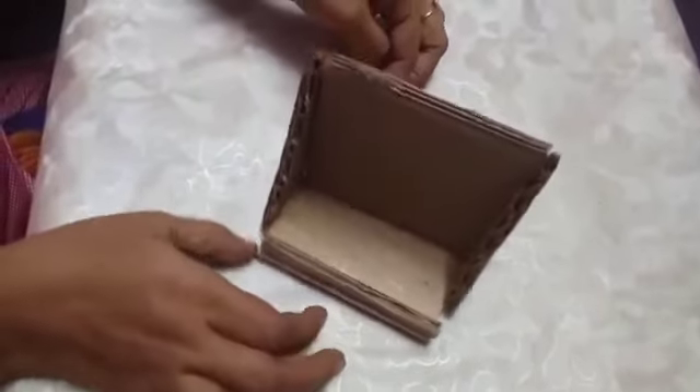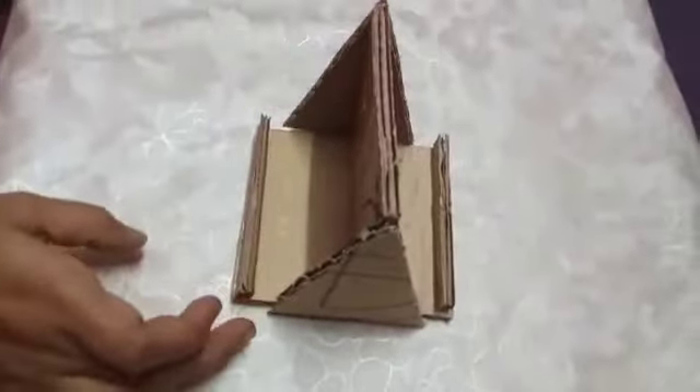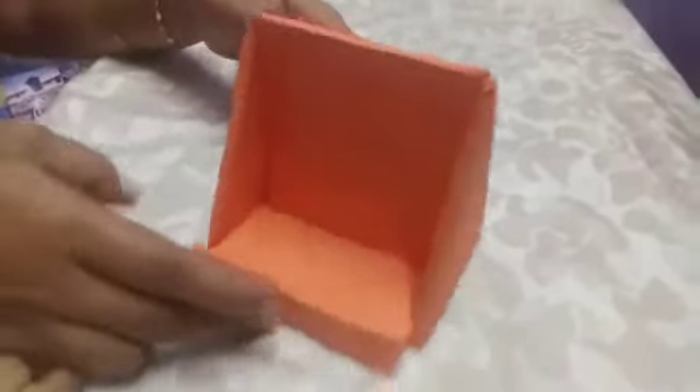Now our mobile stand is ready. I am going to cover it with colour paper. Now our mobile stand is ready, and you can use both sides — I will show you now.